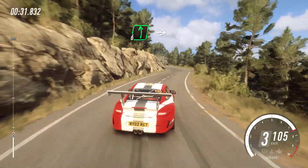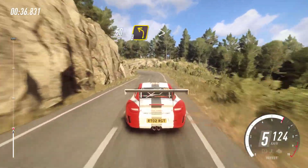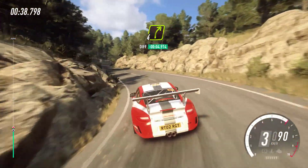Into 6 left, into 4 right, 50 over crest, 3 left tightens. Into 4 right, 100.